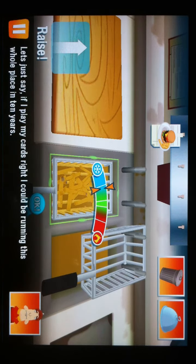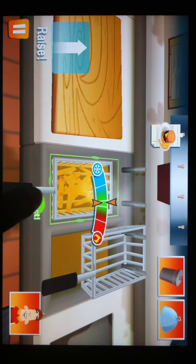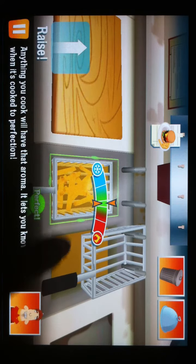Let's just say, if I play my cards right, I could be running this whole place in ten years. Those fries look about done. Anything you cook will have that aroma — it lets you know when it's cooked to perfection.